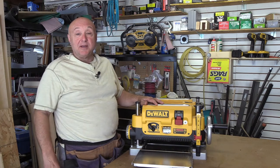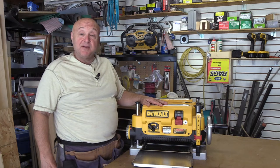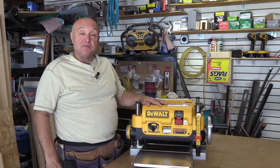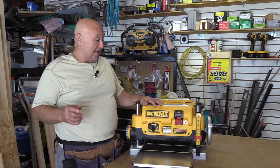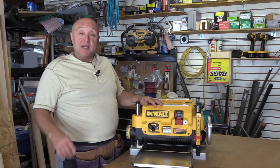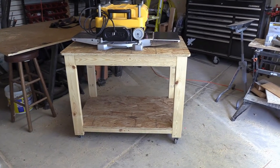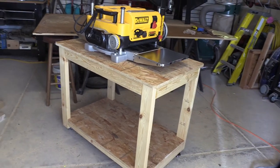Hey, contractor John here, welcome to my shop. We got this bad boy here, this DeWalt DW735X, a few weeks ago and we've been using the heck out of it. It's not working on the bench here — we got to build a cart for it. The shop's kind of small, like everybody's shop, never big enough. We're gonna make a cart to roll this thing around. Here's what the finished planer cart is gonna look like — actually a utility cart you can use in the shop for anything.